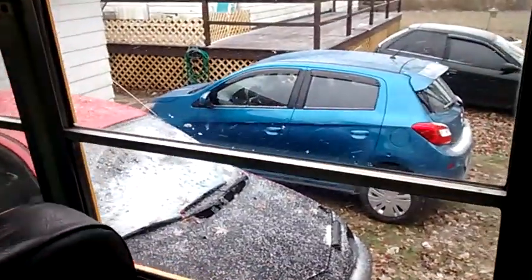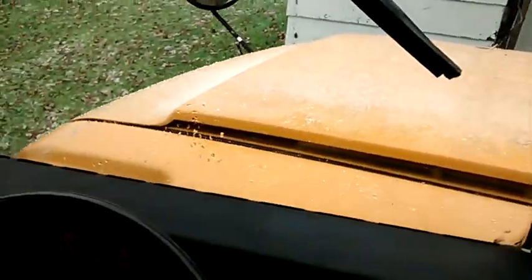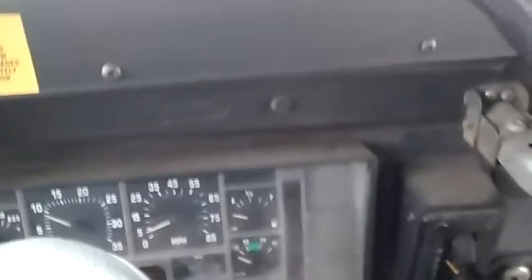Right now it's snowing outside — as you can see, it's pretty crappy. It's 28 degrees. I brought this bus home on Monday, drove it 190 miles.